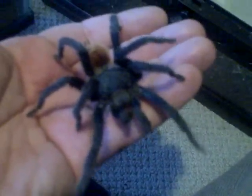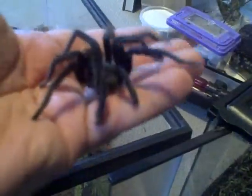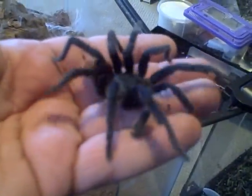All right, here's my first mating attempt at Green Bottle Blues. Here's this beautiful little mature male Green Bottle Blue I got from Agent Lead from Arachnoboards. I traded him two smaller Poecilotheria females for him. Gorgeous little guy.